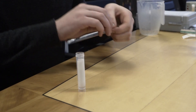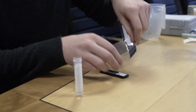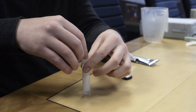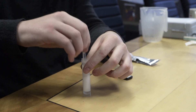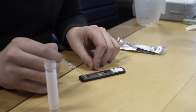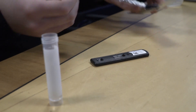What we're then going to do, exactly as the other test, is take out the test strip and use the pipette to take a sample, put it on exactly the same point, and again leave that for just 25 minutes — and that's it. We'll be back in 25 minutes when we've got the results of both samples.